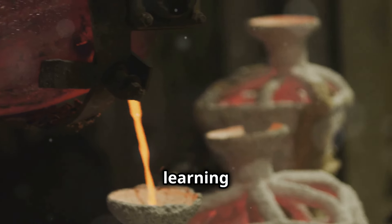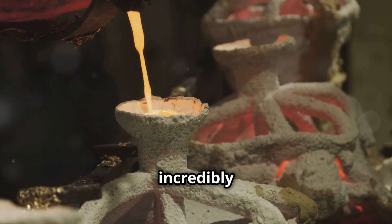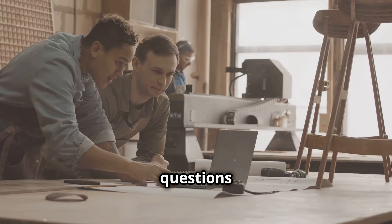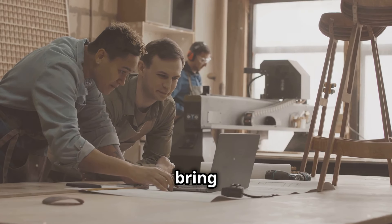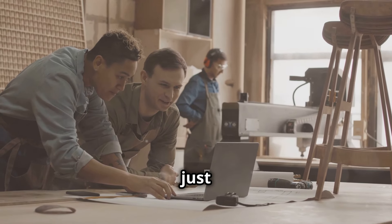We hope you enjoyed learning how to melt copper. From understanding the right temperatures to seeing the molten metal flow into molds, it's a skill that takes practice but is incredibly rewarding. Don't forget to like, subscribe, and leave a comment if you have any questions or tips to share. Your feedback helps us improve and bring you more content that you love, and your comments can help others in the community who are just starting out.